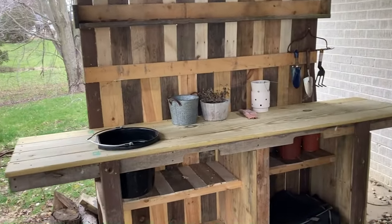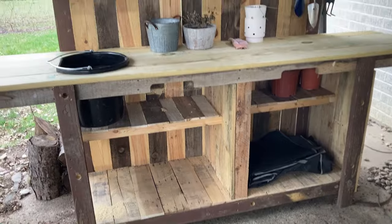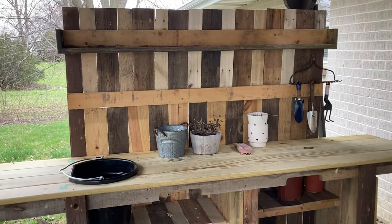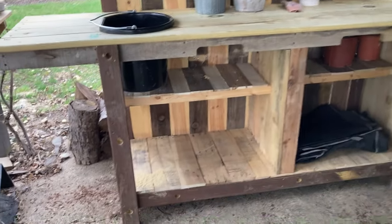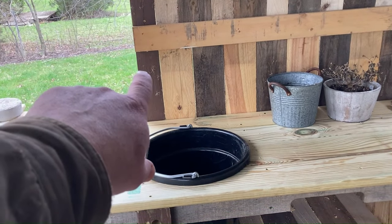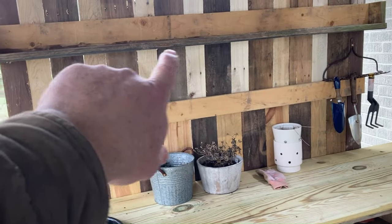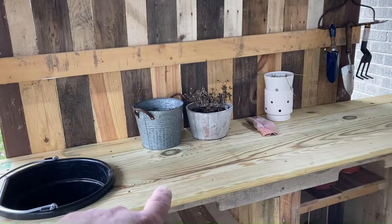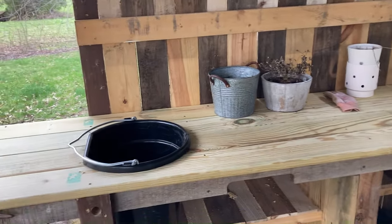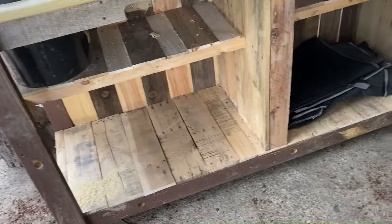Here's one project I just finished for my wife — it's a potting table, or potting bench. It's got some shelves down below, and all of this is made out of pallet wood and scrap wood. These uprights are old two-by-fours — treated lumber we had from another project. The shelf up here is an old treated deck board. The only thing I bought were these deck boards for the top and this bucket, which was five dollars.